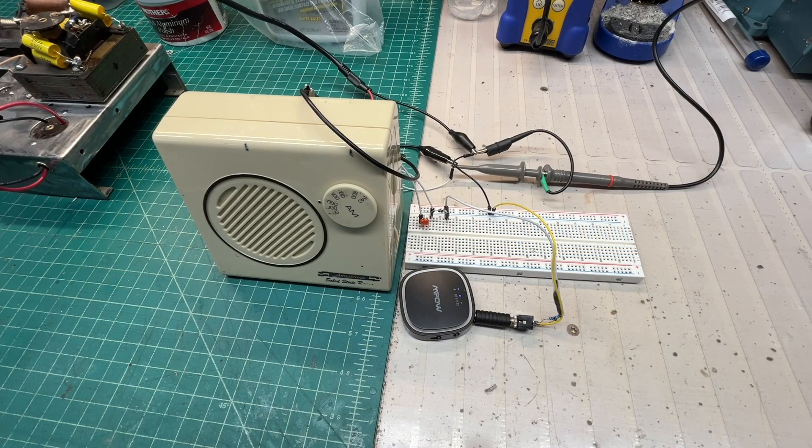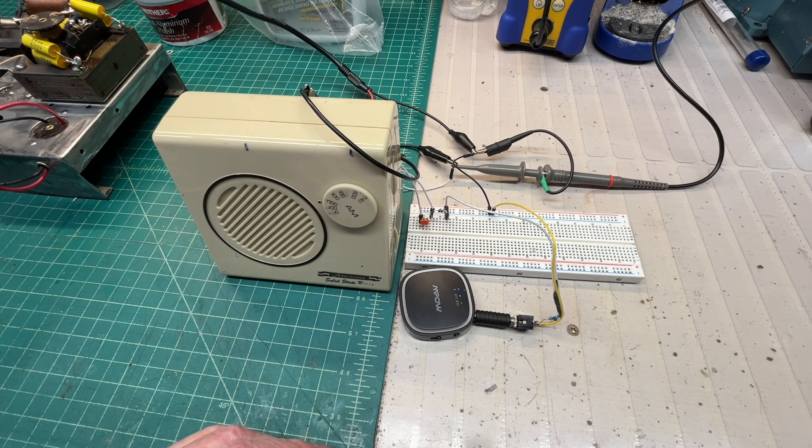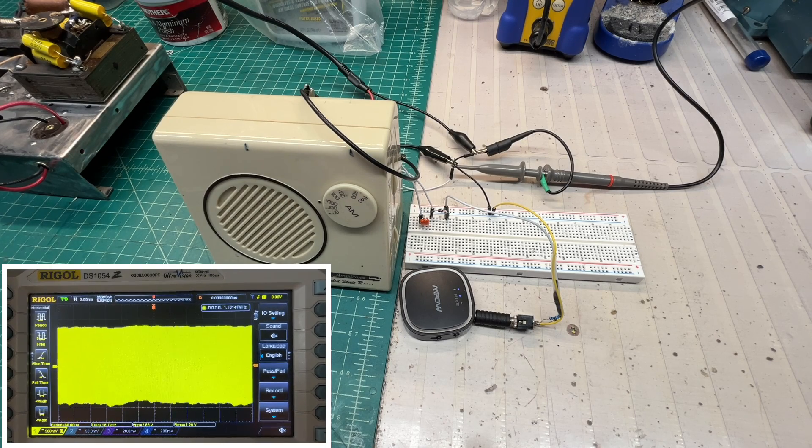Hey guys, thanks for joining. I'm playing around with some germanium diodes and adding modulation — just a simple implementation. I have an RF signal generator; in this case using it with no external modulation feature. I can use just a single diode — it's not the best modulation, but usable in a rush if needed.